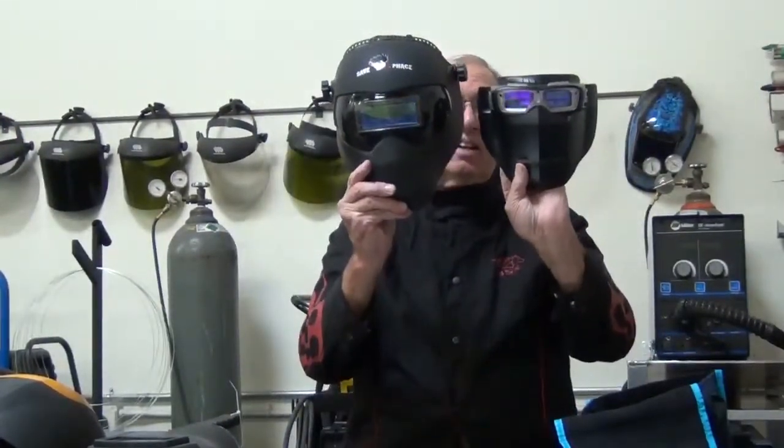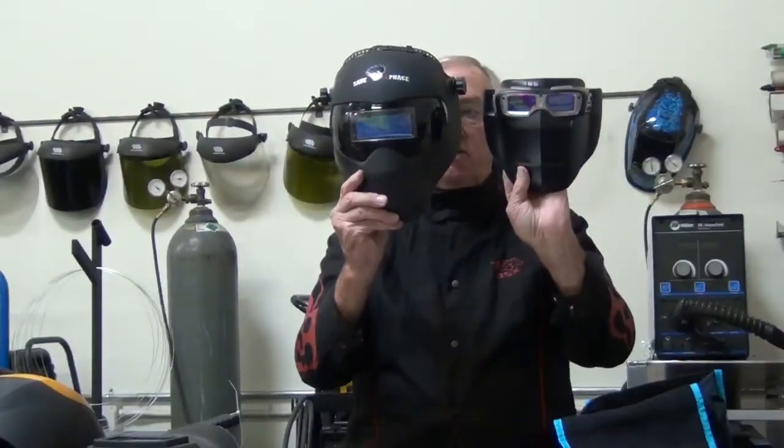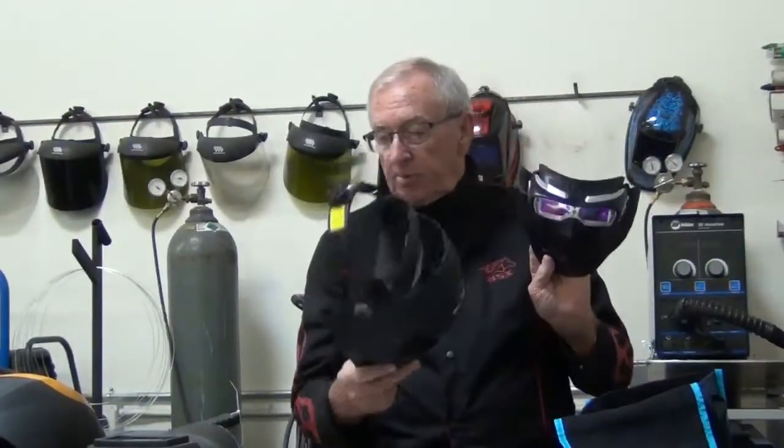And then the smallest one I have happens to be this one. As you can see, it's a lot smaller. But all the helmet ones I can wear my glasses with.